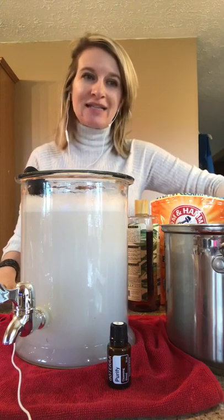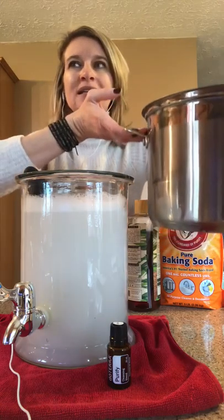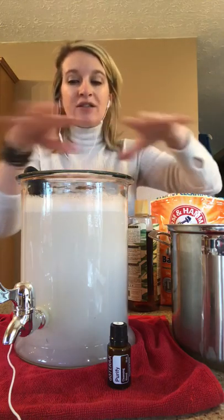What I do is I take two gallons of water in a stock pot and I bring it to a low simmer on my stove. You want the water to be warm so that when you add the rest of your ingredients, it dissolves nicely.